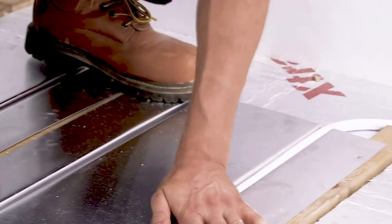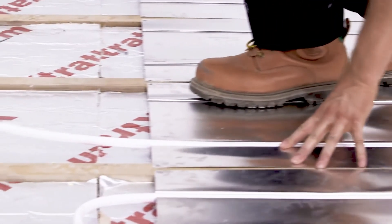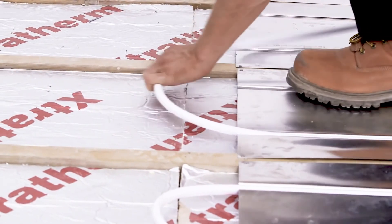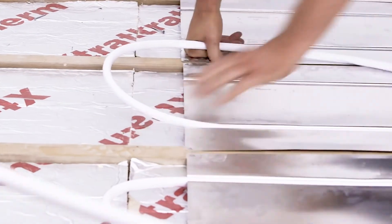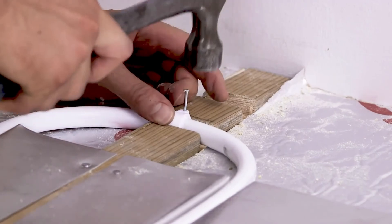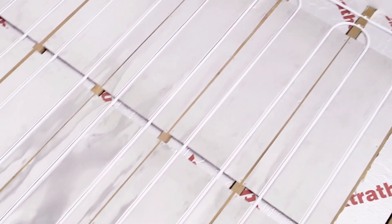The grooves are a tight fit to give good performance, so there will be some force needed to put the pipe into the groove. This is another reason for supporting the plates properly. Take care whilst pulling the pipework around the returns in order to avoid kinks. When the circuit is finished, the pipe can be returned to the manifold to complete the circuit.